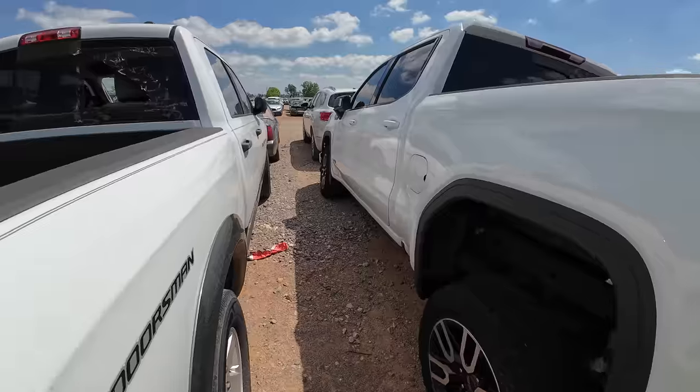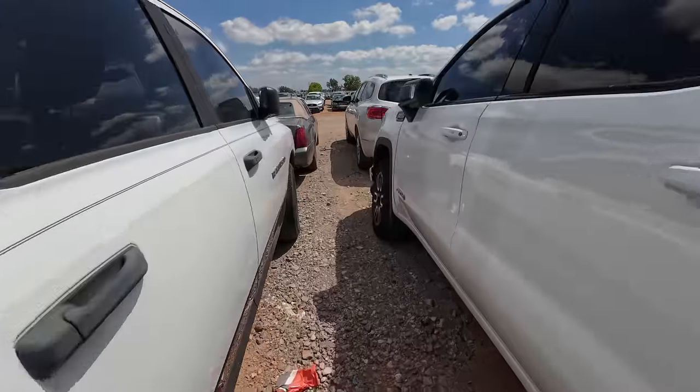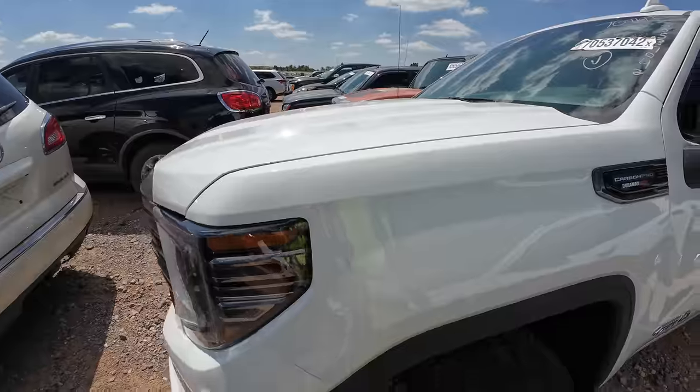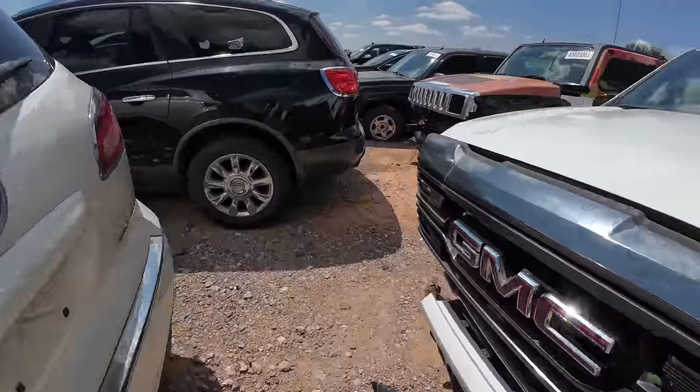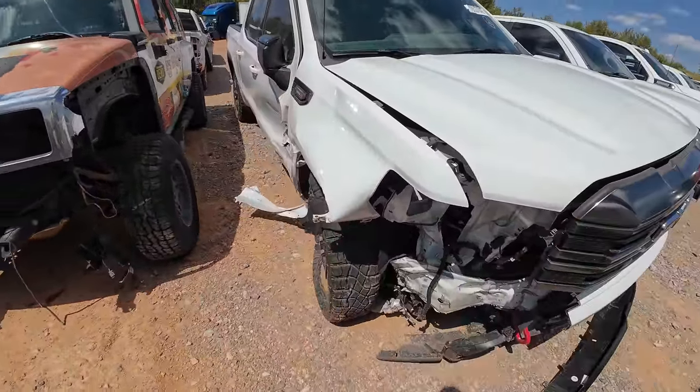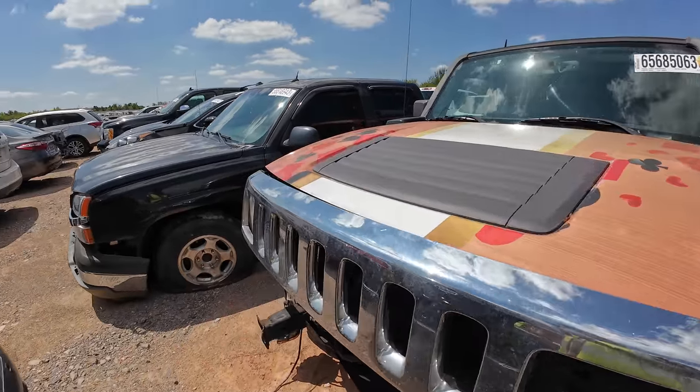Here's another AT4 — what, could these be from a dealership? No, this one's wrecked — Duramax Carbon Pro. Yeah, this one definitely took a hit.